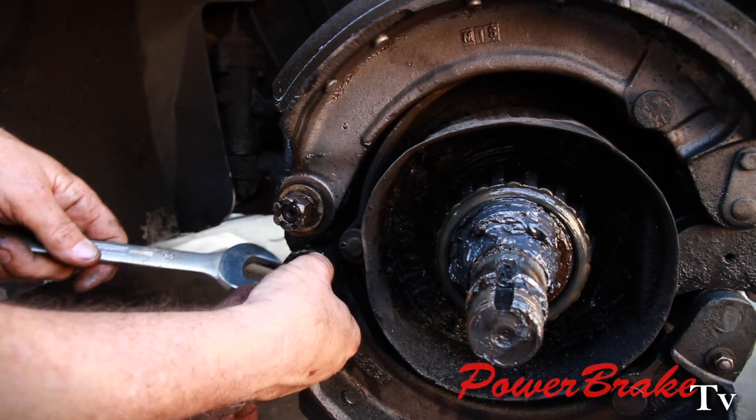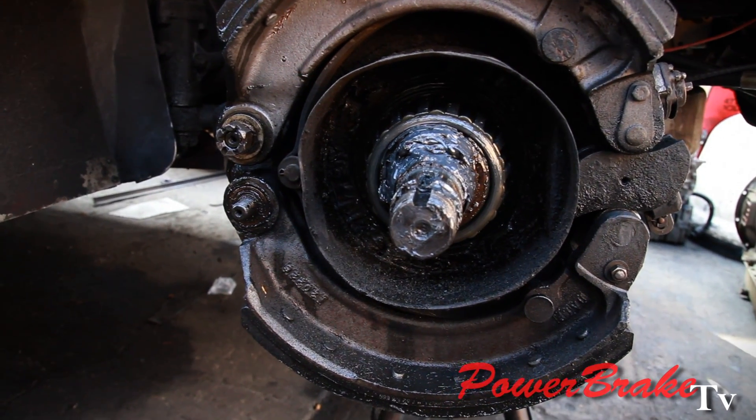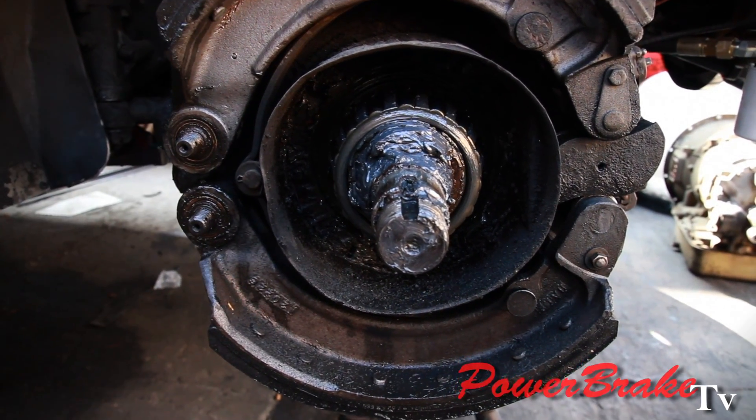That is the reason why we're using air over hydraulic power cylinders. We're using air pressure to push master cylinders that will operate these hydraulic cylinders.